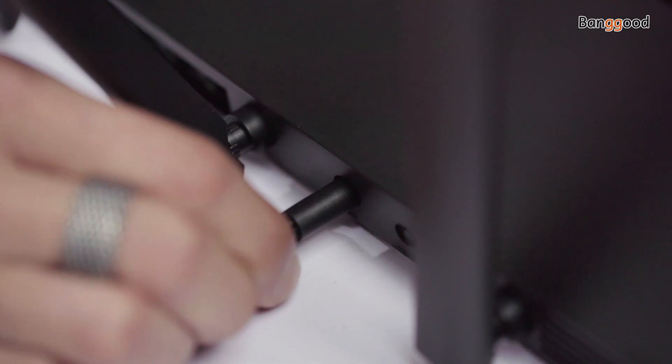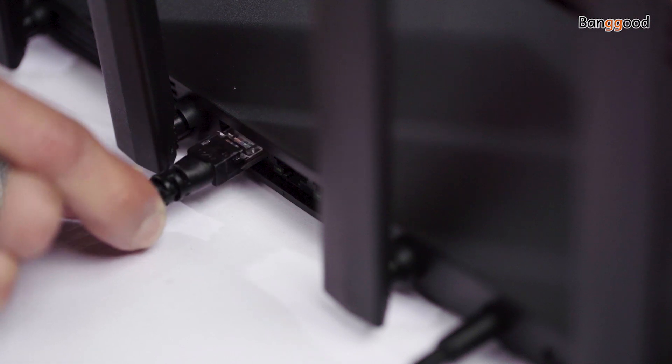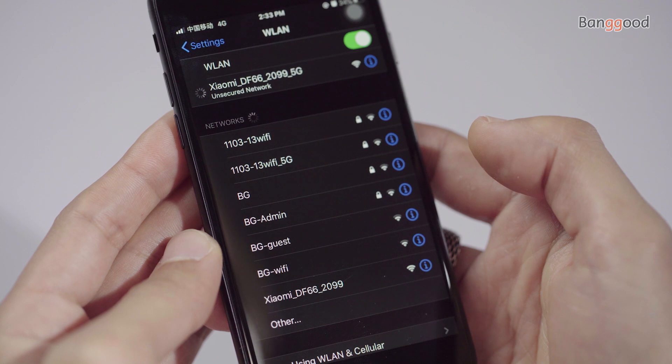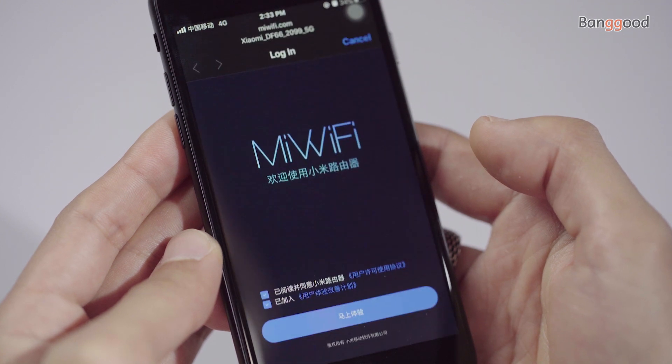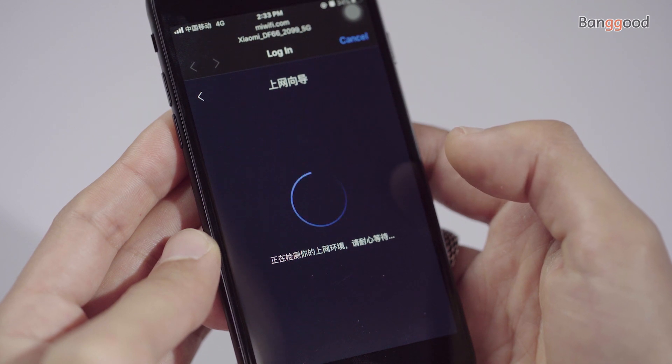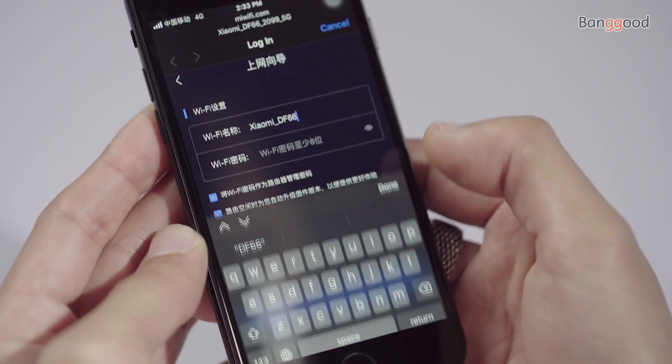Installation is very easy — just follow along and you will set up the router on your own. Power up the router and connect the network cable to the WAN port. Search for the Wi-Fi signal on your phone and connect. After pairing, it will open the settings page automatically where you can set up the router and create a network name and password.